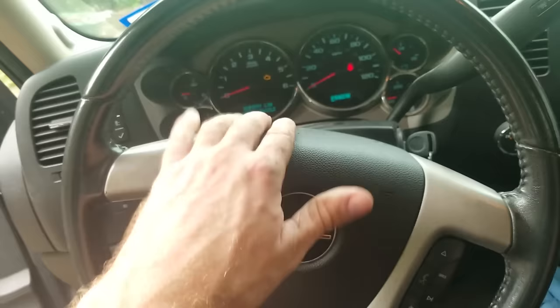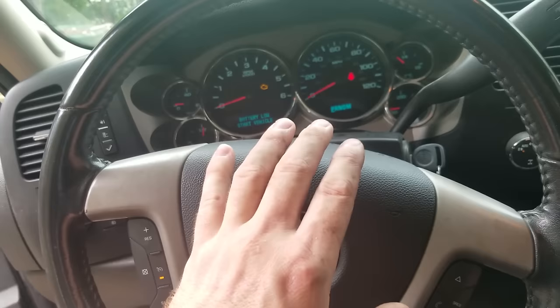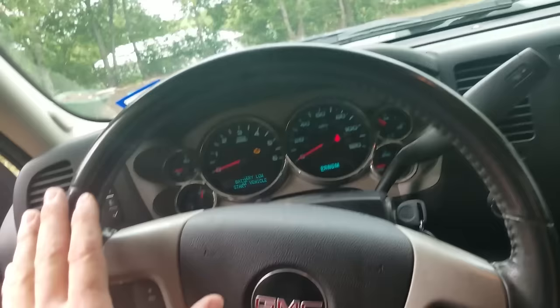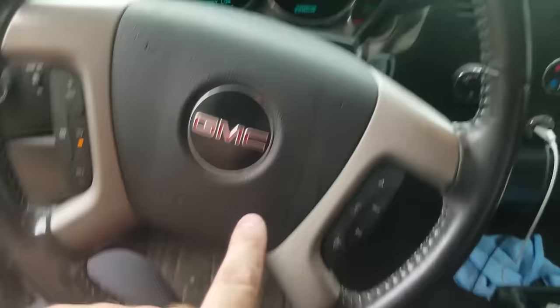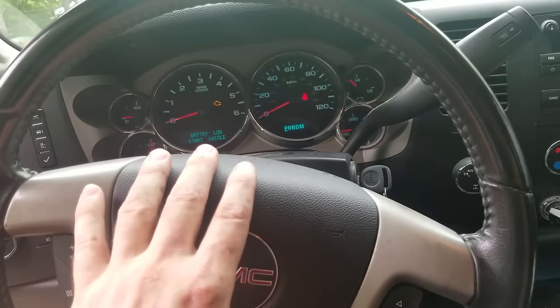Something about these Chevys — sometimes they come up with a Stabilitrack error and it makes you think it's a traction control issue, like a wheel speed or ABS sensor. But Stabilitrack on these encompasses a whole variety of things. My biggest suggestion: pull a code with a scan tool, do your research before you go diving in. I've fixed a Stabilitrack code just by cleaning the throttle body — sometimes it's that simple.